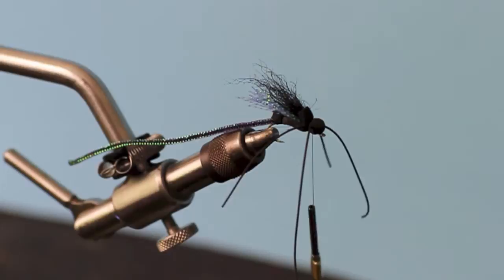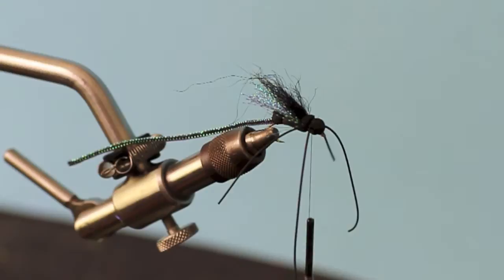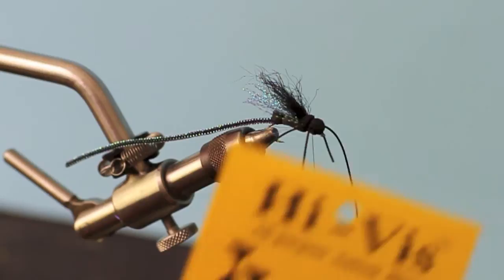Bring the thread through there three times. As you're seeing our fly develop here, one thing you can probably imagine is that a black fly in the water is really hard to see. There are a couple of different things you can use to make the fly visible to the angler as you're casting it. The damsels definitely have a black wing and black body, so one of the things we're going to do now is add a piece of Hi-Viz just as a small indicator post.